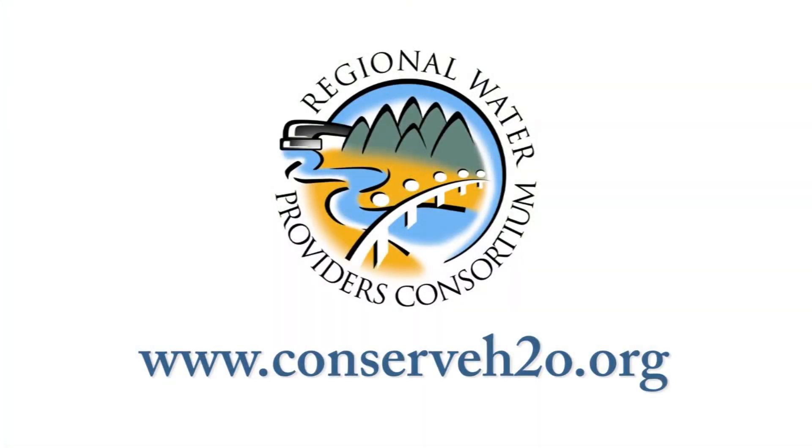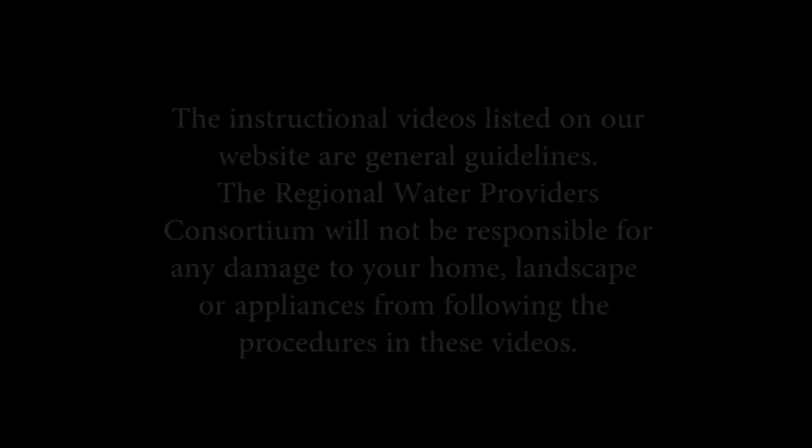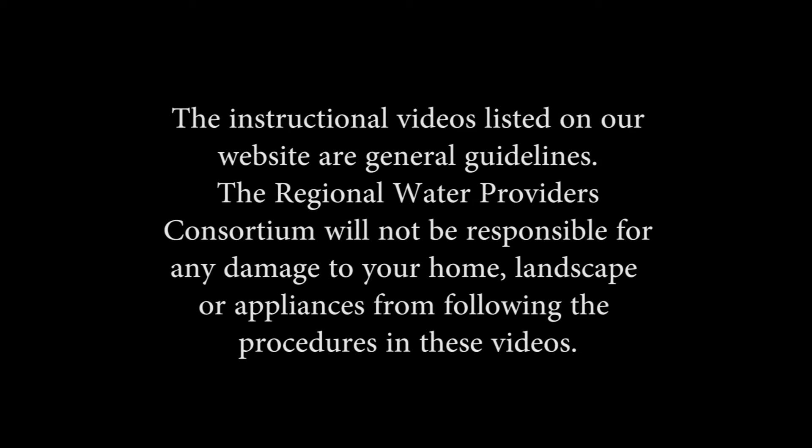If you'd like more information on using water efficiently, check out the other videos on conserveh2o.org. The instructional videos listed on our website are general guidelines. The Regional Water Providers Consortium will not be responsible for any damage to your home, landscape, or appliances from following the procedures in these videos. If you have concerns about doing any of this work yourself, you may wish to seek the services of a professional landscape contractor. We'll see you in the next video.